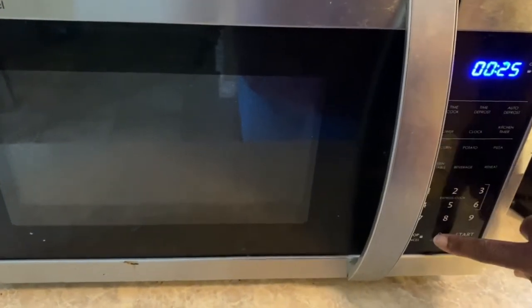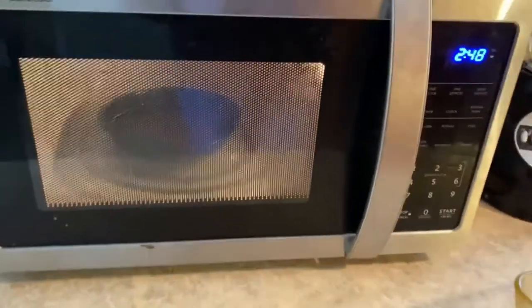And we're going to put it in the microwave. We're going to do 250. It smells like an easy-bake oven.